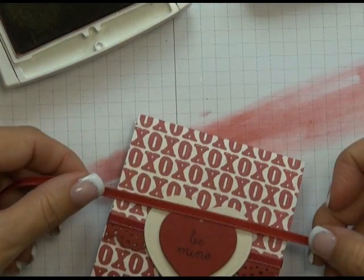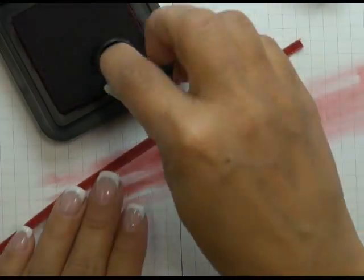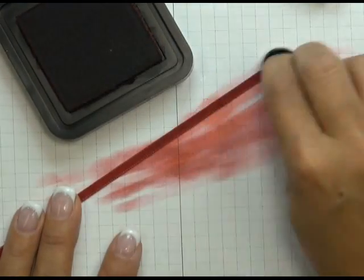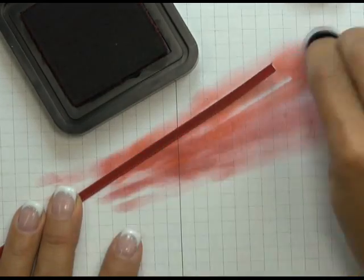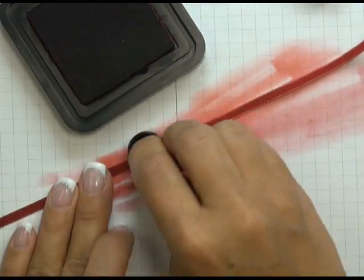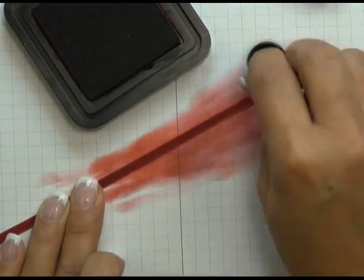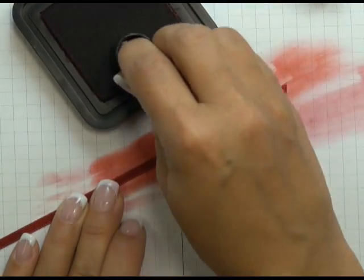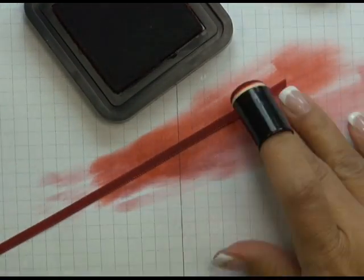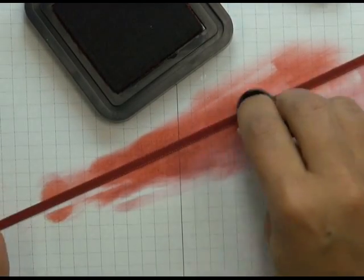I've covered the entire length of the ribbon with Cherry Cobbler, but looking at it against the pouch it's still not quite dark enough — it still looks a little too bright. So I chose a second colour of ink: Tim Holtz Fired Brick Distress Ink, using the same sponge dauber. Running it over darkens the colour up. How I settled on this combination was trial and error — I started with Cherry Cobbler because I used Cherry Cobbler cardstock for my border, then tested other colours on small bits of ribbon, layering until I achieved a colour as close to my patterned paper as possible.